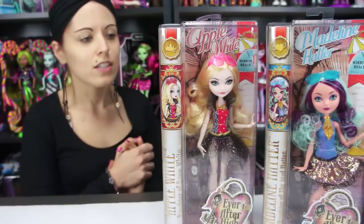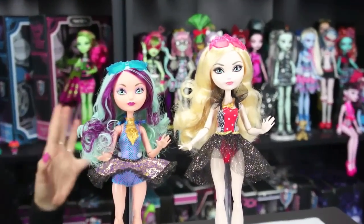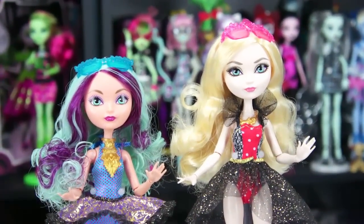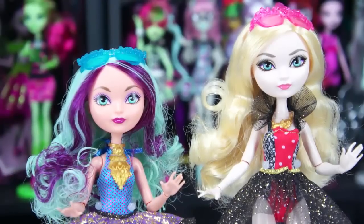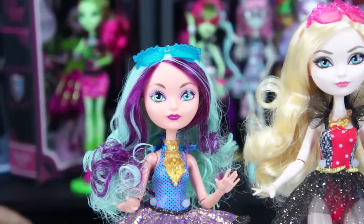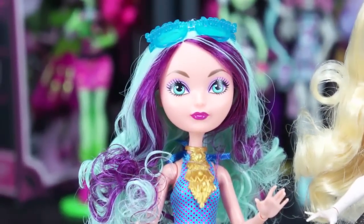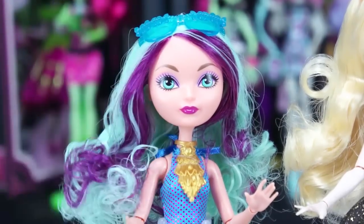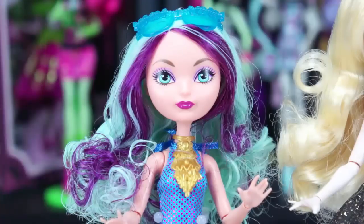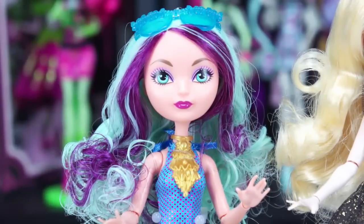Alright, we got them out of the box. These dolls do not include stands, so I borrowed two stands from other dolls just to make it easier to show you. We're going to start with Maddie since she's closer to me. Originally I did not like the hair on the Maddie dolls because her curls can look kind of greasy, but this particular one I liked. The placement of the curls is nice, and unlike some other Maddies, she just has two purple streaks going down the front around her face.